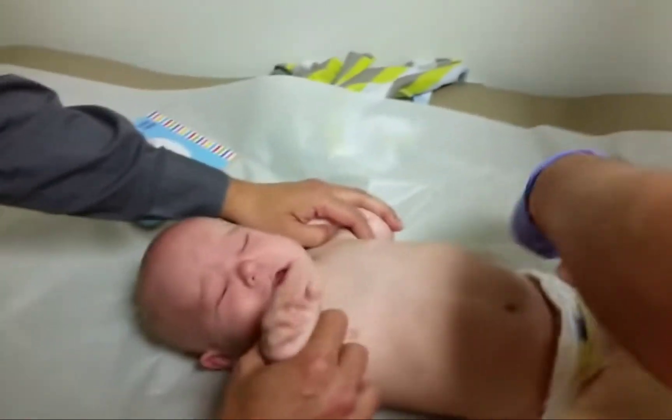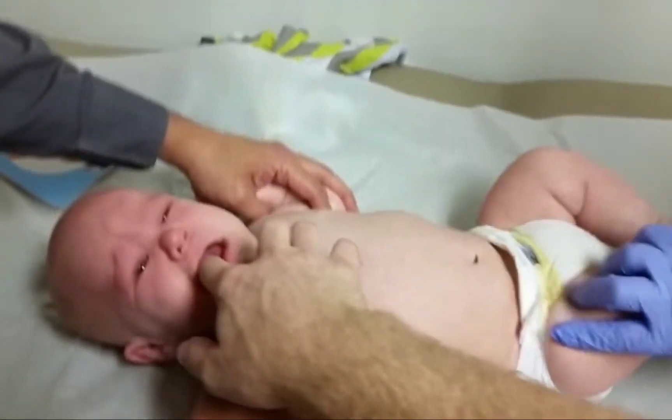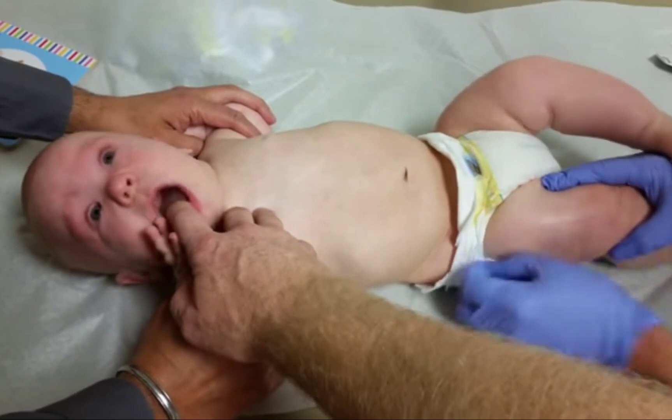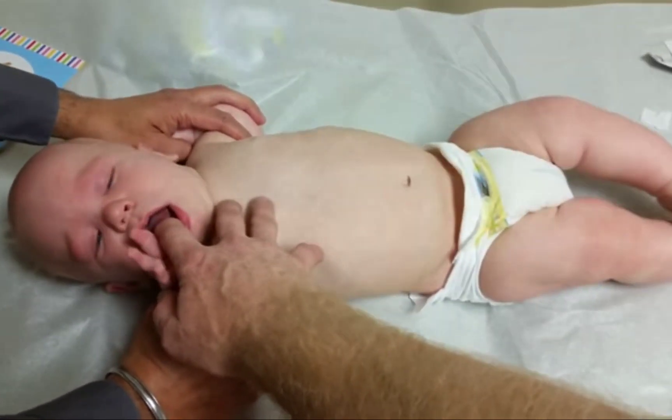The blood will be collected into color-coded tubes using a long, clear tube. One of the tubes will be prepared with an alcohol wipe, and a needle will be placed in the vein. When you're ready, the blood draw will begin.